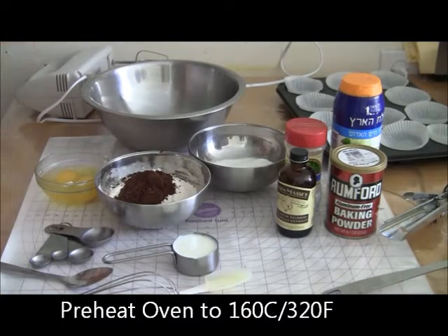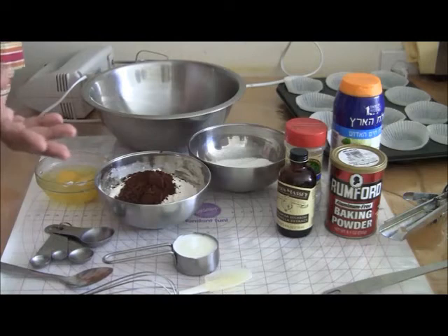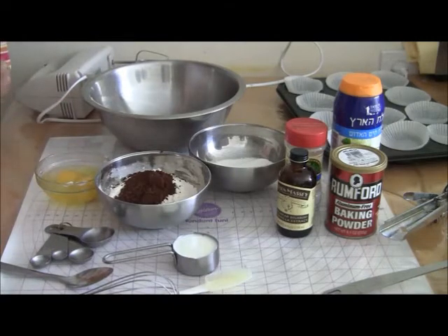Hi, welcome back to another video tutorial, this is Veena. Today I am making chocolate cupcakes. This is just a standard recipe for chocolate cupcakes — I am not making the fancy ones for my vlog right now, just making the simple, easy, everyday cupcakes.